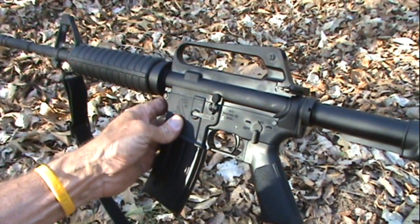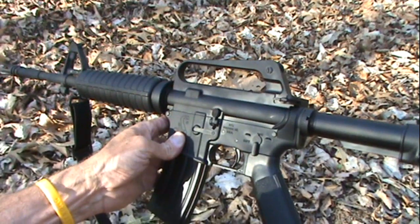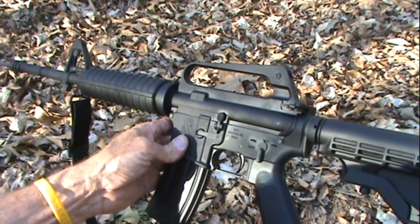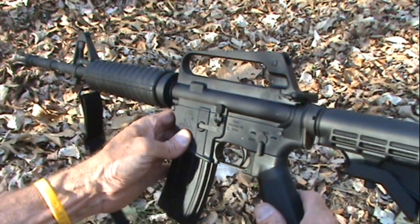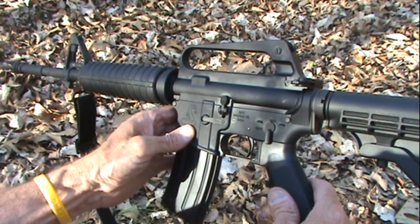Many of us have these rifles these days in some configuration. I know we all like to see them up close, especially the people who maybe don't have one, but are thinking about one, or can't wait until they get old enough to get one. But beautiful guns, very functional, work very well.